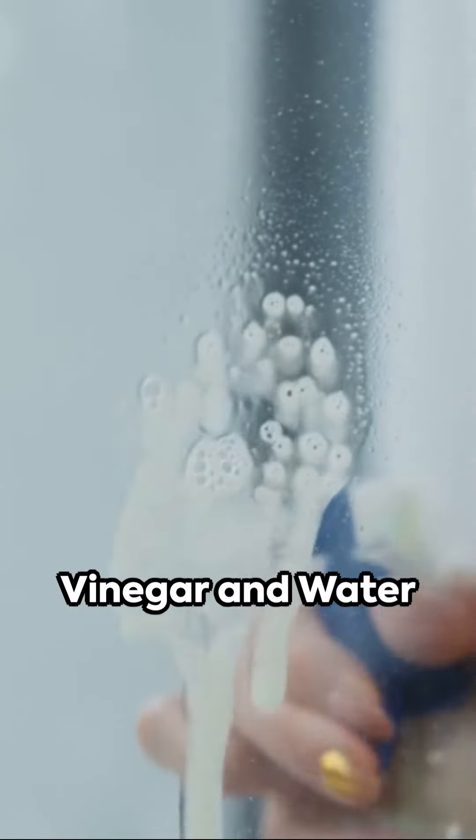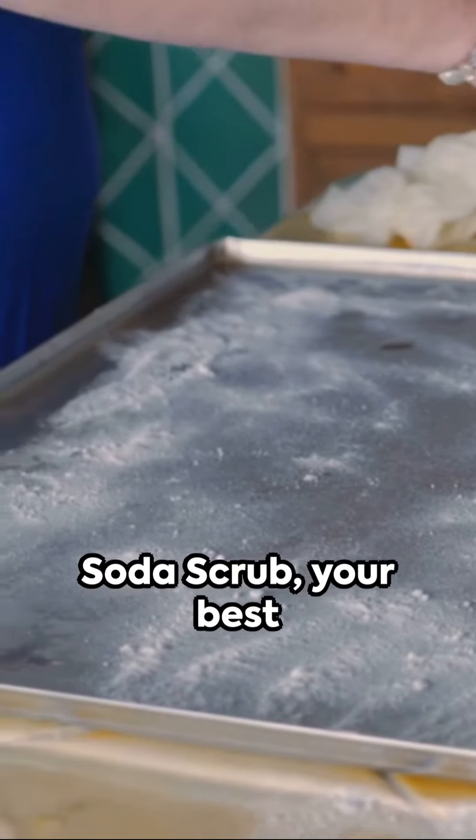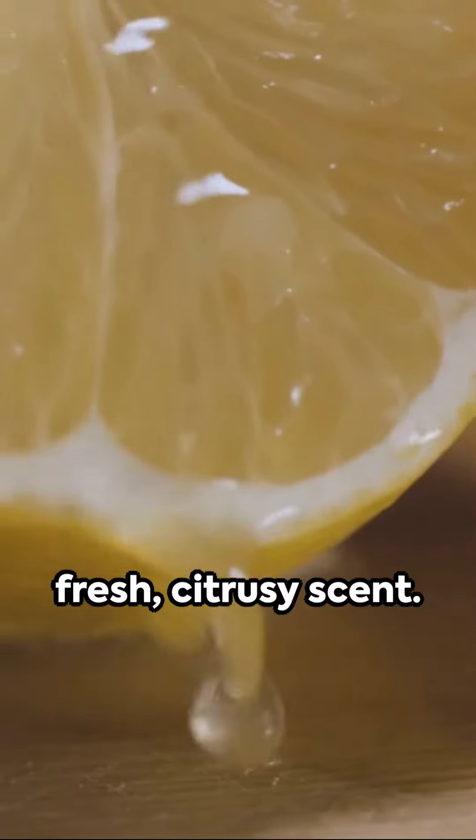First off, the vinegar and water solution, perfect for sparkling windows and mirrors. Next, the baking soda scrub, your best friend for scrubbing surfaces. Then, the lemon fresh cleaner, leaving your kitchen surfaces with a fresh, citrusy scent.